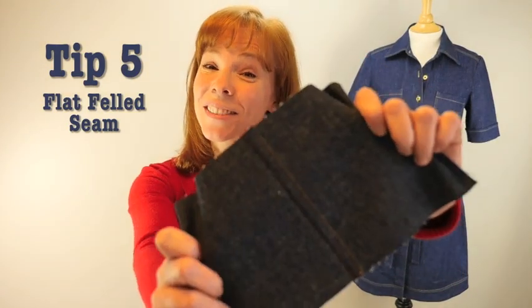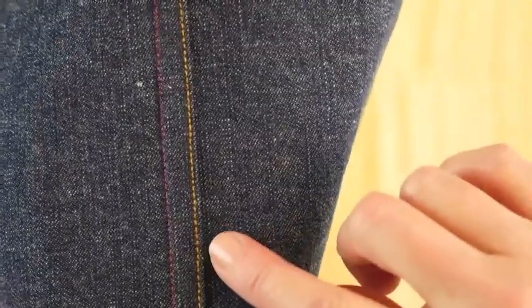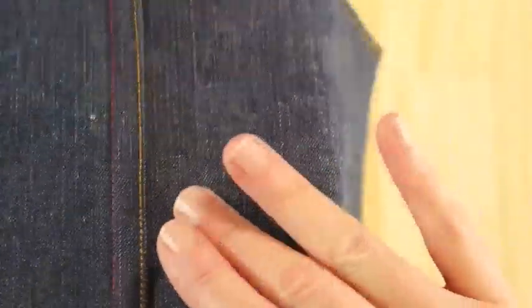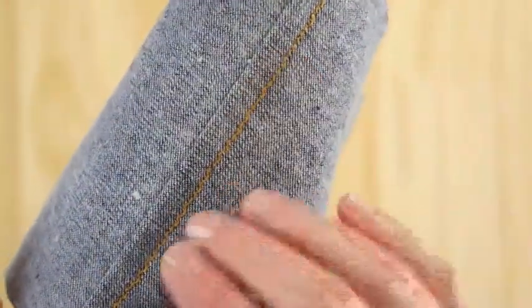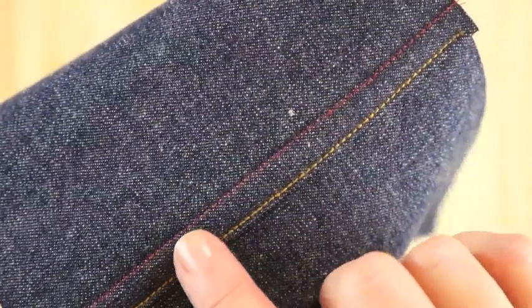Tip number five: how to make a nice flat felled seam. Take a look at your ready-made jeans. On the outside of the garment there is a pair of stitch lines, and on the inside of the garment it is all clean and tidy without any raw edges. This is called a flat felled seam and I am going to show you how to make it.